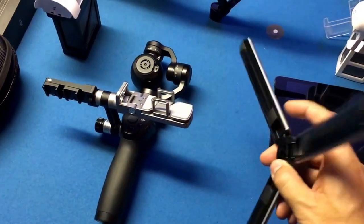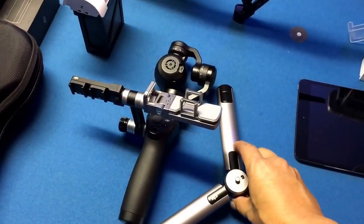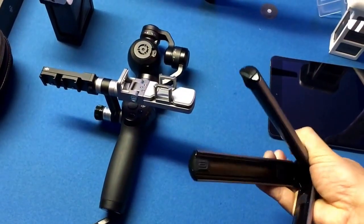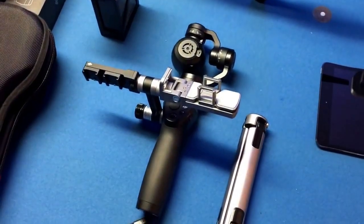Very quick, to the point, short and sweet — just want to let you know, received some of the accessories that we ordered for the Osmo. This is the tripod base, and it's very well made, made out of aluminum. It folds up nicely, great little self-contained unit.